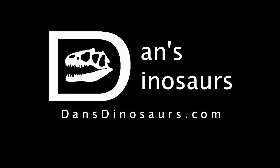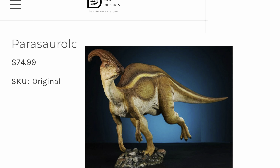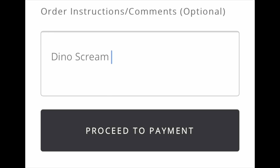I ended up getting this figure from Dan's Dinosaurs. He's always my go-to when it comes to Nanmu figures. Remember, if you order anything from Dan's Dinosaurs, just tell him Dinoscream sent you in the comment section of your order — it helps the channel a great deal and is very much appreciated.